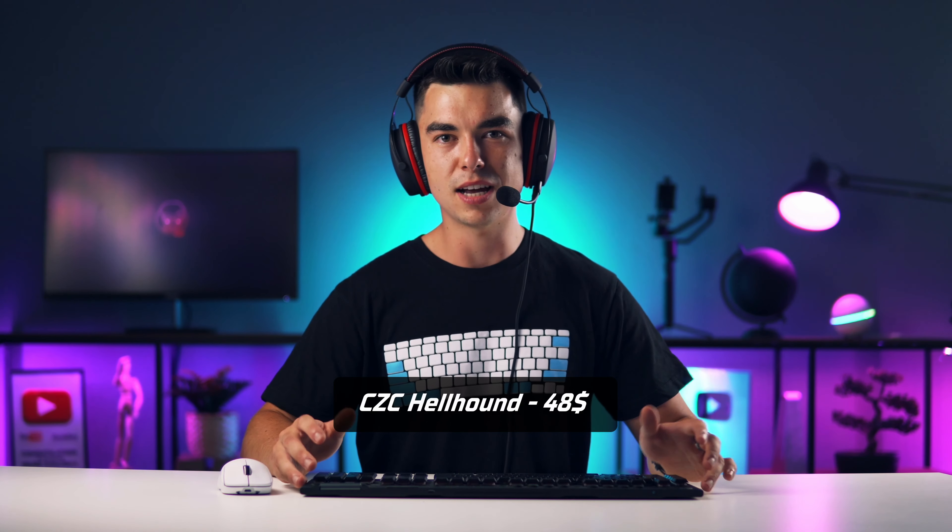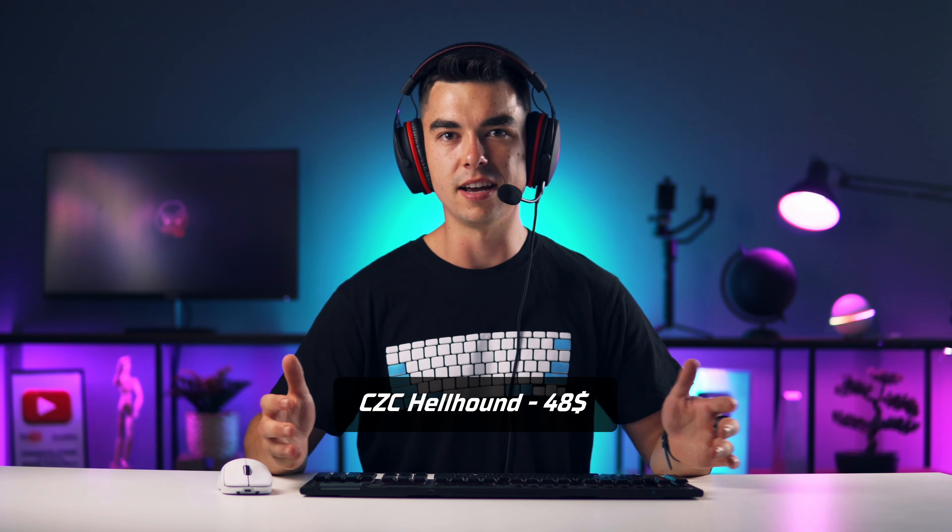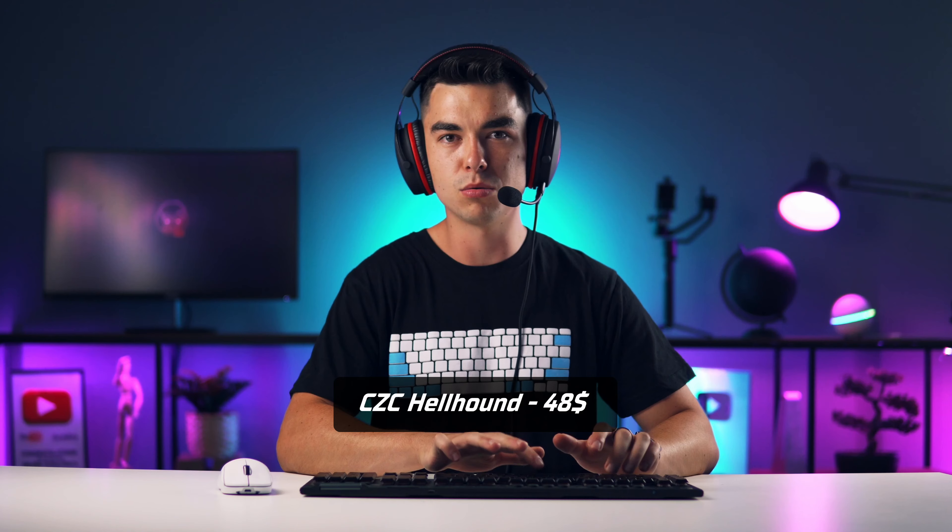This is how the microphone sounds from headset CZC Hellhound, and this is how it sounds when I'm typing on mechanical keyboard.